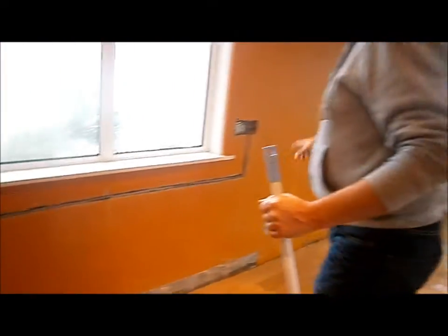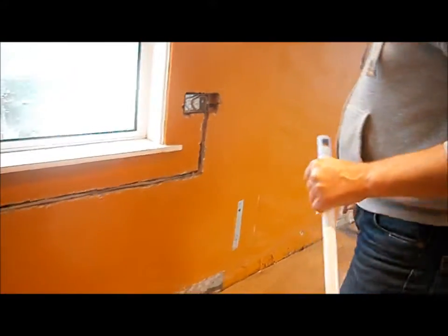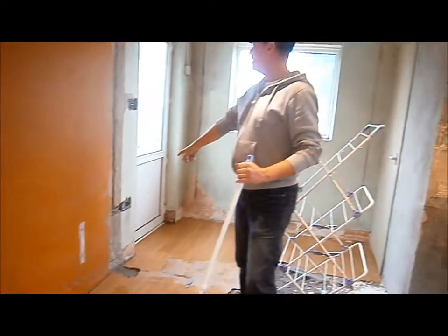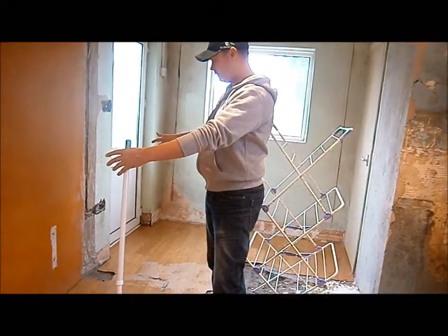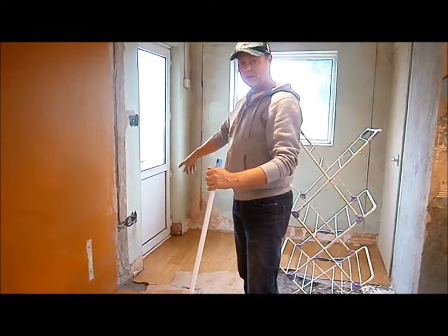Taking the extension cable from that socket down to here, so we have a double plug here. There's going to be a counter here. And there's another double socket down there — that's going to have the big fridge freezer just there, and that needs to plug into that. Then we've got a spare socket.